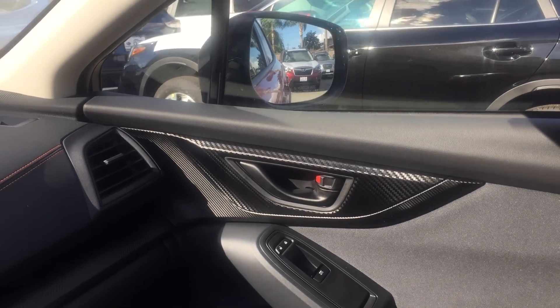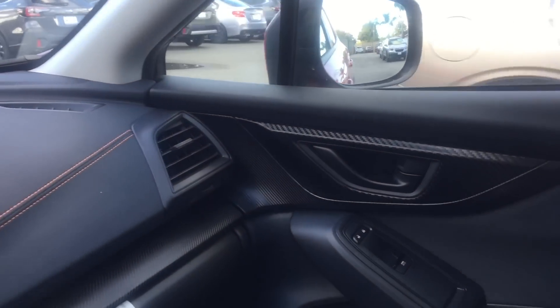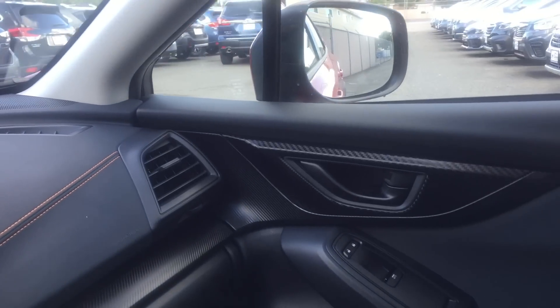We'll have a look at the Monroney label and see if there's any reflection in EPA fuel economy ratings there. Another difference on the 2020 Crosstrek — a little bit of a new feature — automatic locks. So as you start moving, the car will lock all the doors for you.